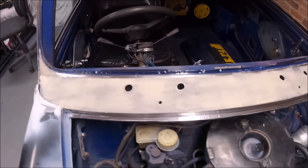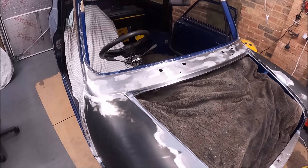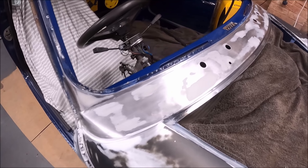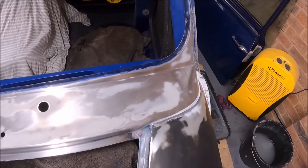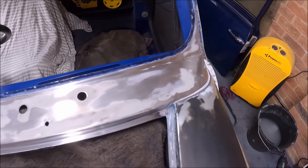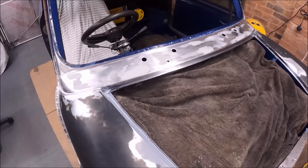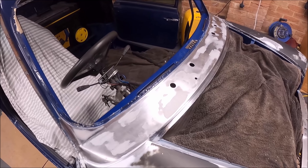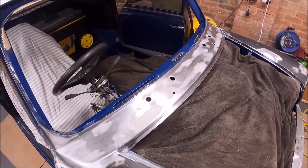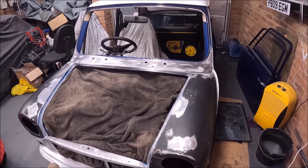So there's my light skim of filler — it's very thin. That scuttle's done now. It's had two grades of filler: it's had P38, which is a fine filler, and then I've gone over it with an extra fine one-compound fine filler — very, very fine that is.